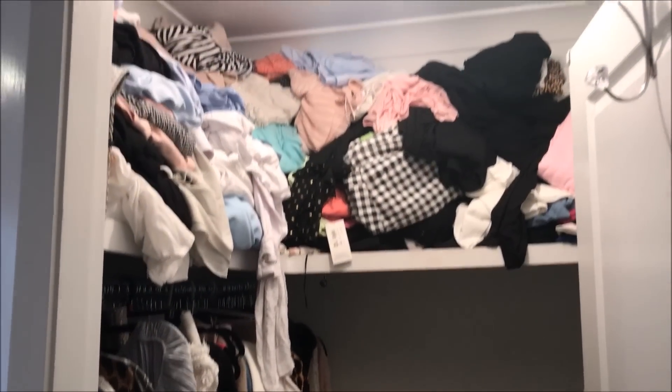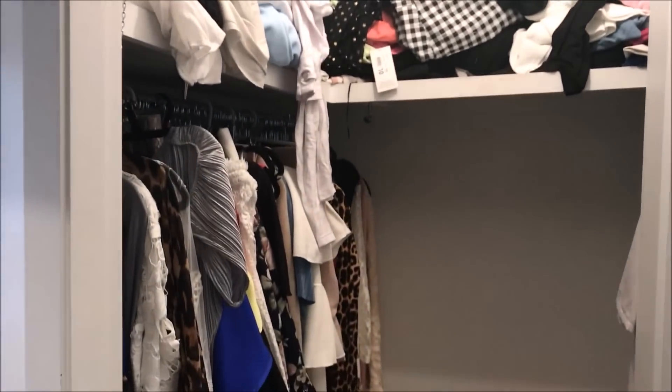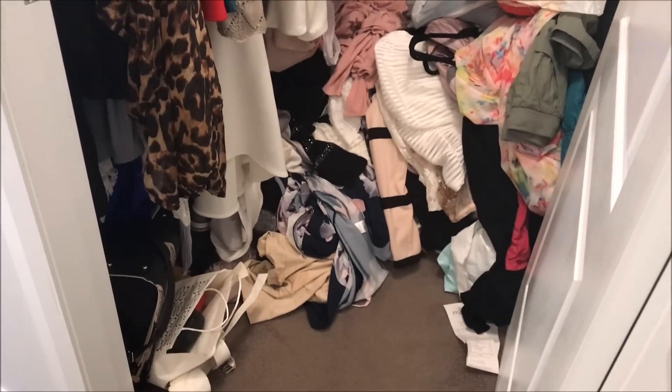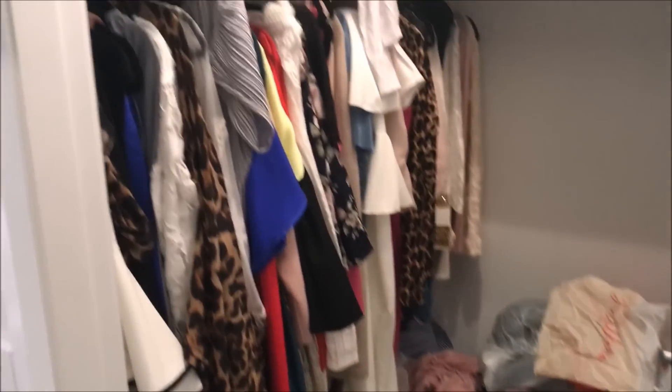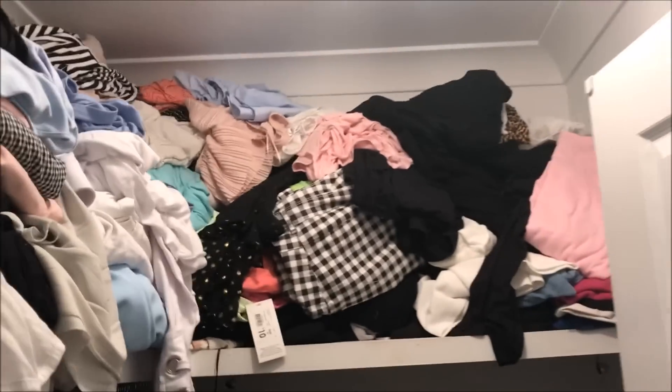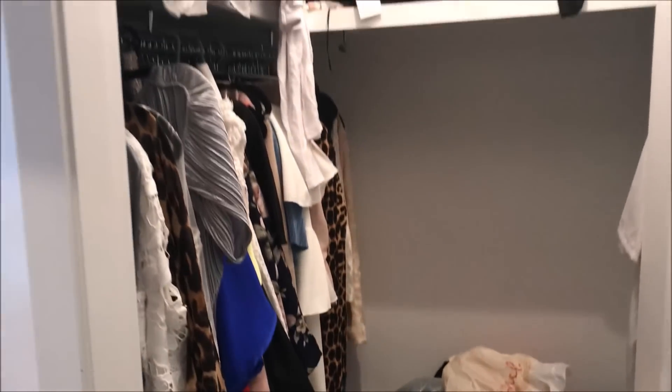To say that my walk-in closet needed some much-needed attention is an understatement. This is real life guys — it got totally out of control. So bad that the whole thing collapsed. So when Heidi put out the invitation I knew it was the motivation I needed to tackle this project.